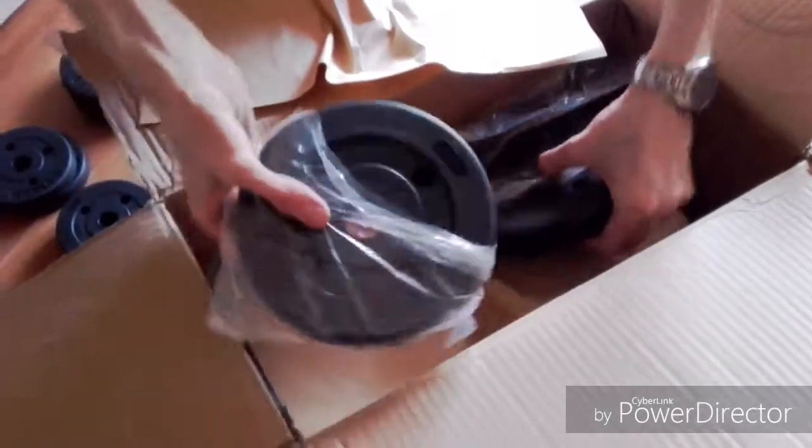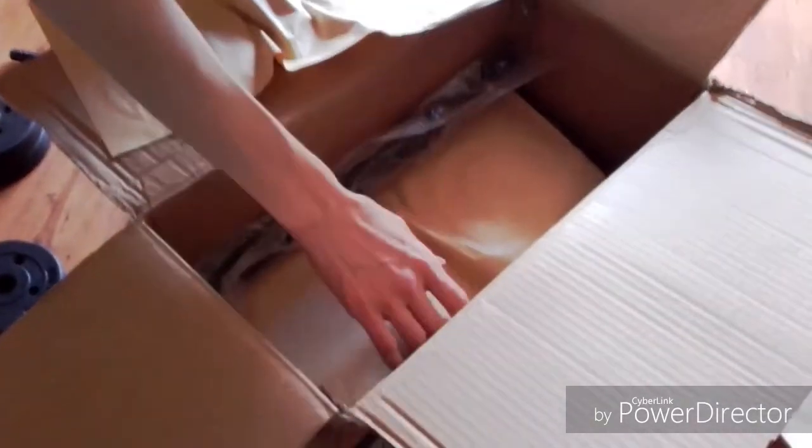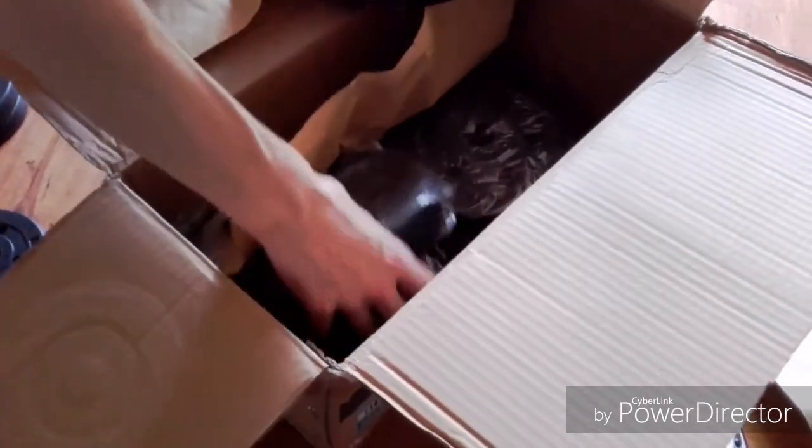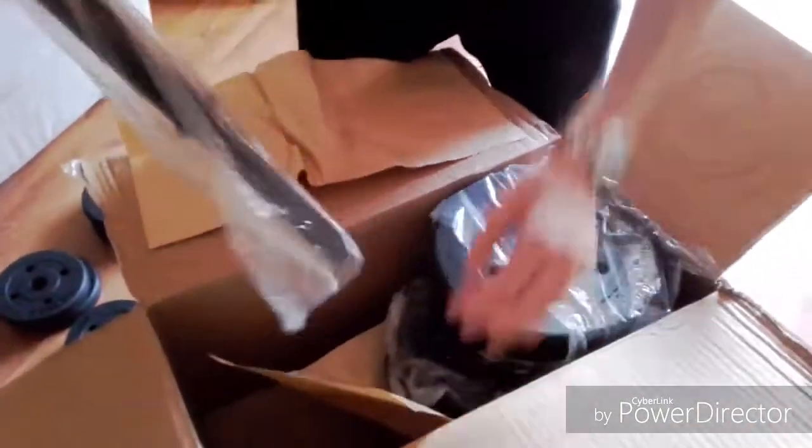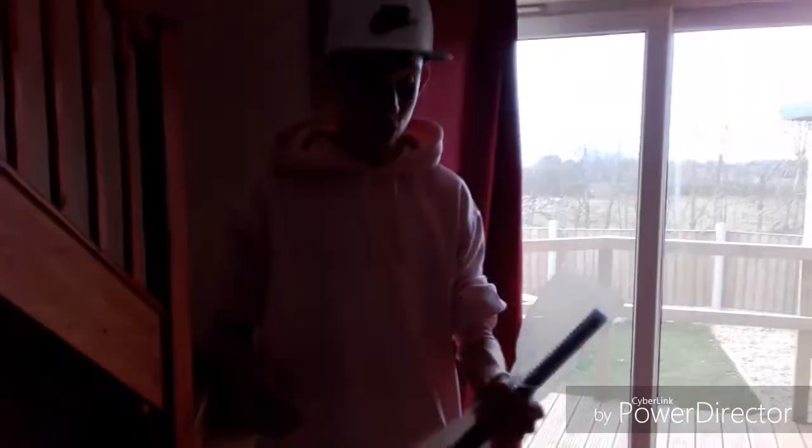They've got some more weights here - some more 1.25s. And underneath, this is where we've got the 5kgs. I believe that's a 5. Yeah, now it's another 2.5. So we have two more 2.5s and underneath that - there we go, there's another 2.5. So those are your basic. They've got more screw-ons and another arm bell. And yeah, that's all good. That's a basic arm bell set.